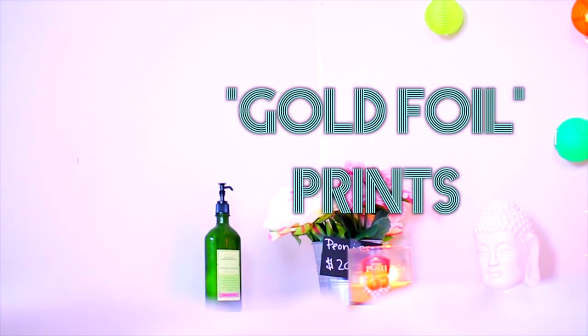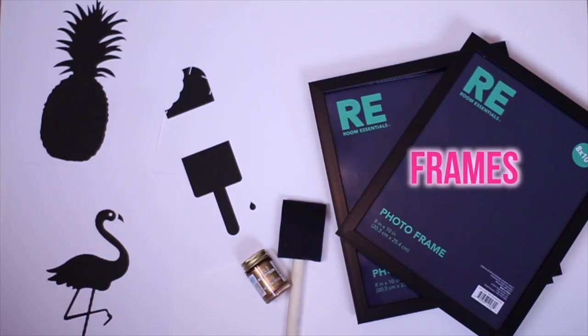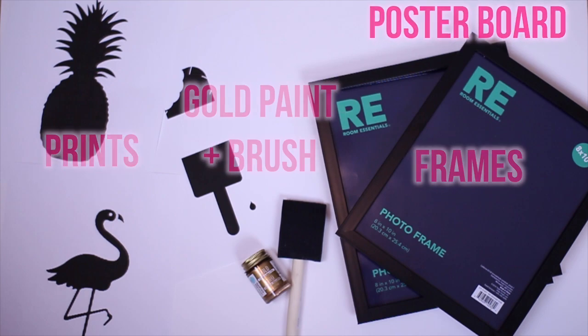Starting off with the gold foil prints — I see these everywhere but they're just so expensive, so this is a less expensive way. You're just gonna need some photo frames, some printouts from a printer, as well as some gold paint and some poster board.